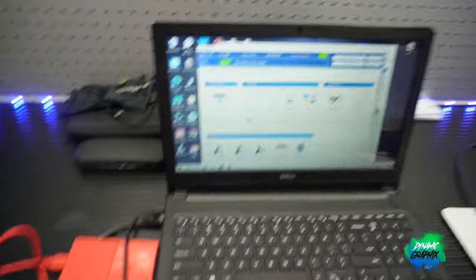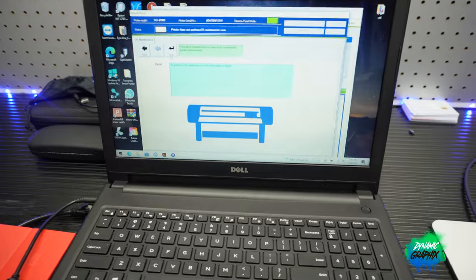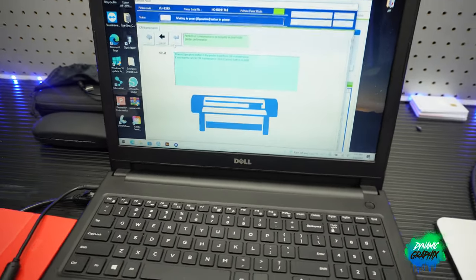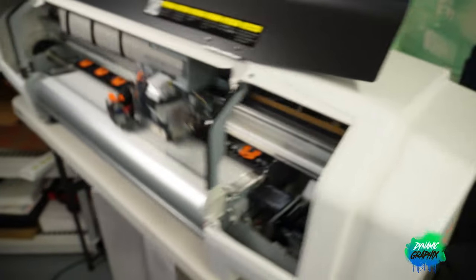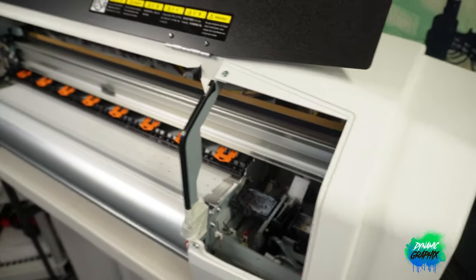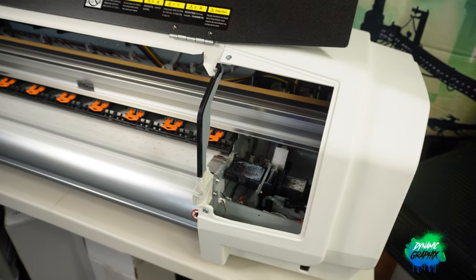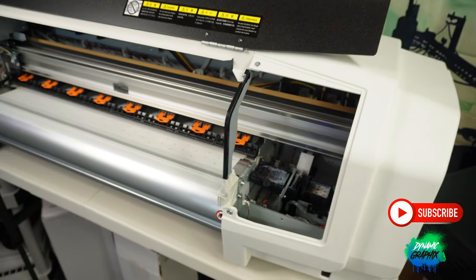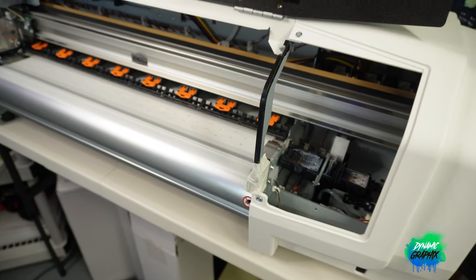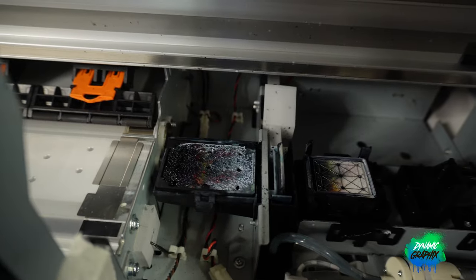Now we're doing the four-step maintenance that I do. I go to my PC, tap 'see our maintenance,' click start, then head over to the machine and tap this button. The head slides to the left, allowing you to do your maintenance. I spend about five minutes on this every other day — sometimes I can even go three days without doing it and the machine runs great. After this we're going to do a nozzle check so you guys can see my report card.